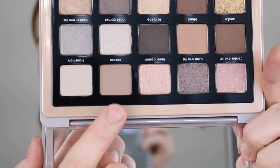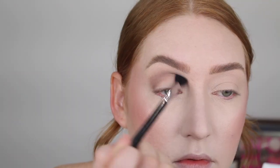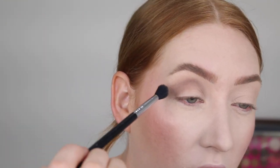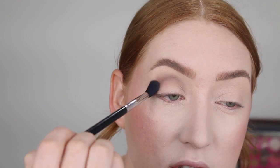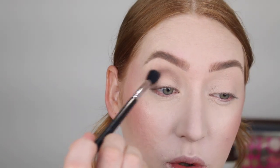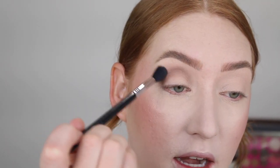I'm going to start off with this crease shade here and I'm going to put that all the way from outer to inner corner. So far it's blending nicely. I am going to try and build it up because I feel as though it's just a touch patchy. To prime my eyelids, by the way, I just put down some concealer and then set it with powder. I feel like this shade is coming off a little darker than what it looks like in the pan as well.